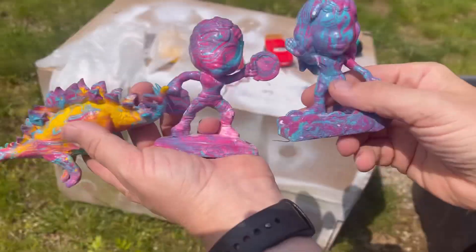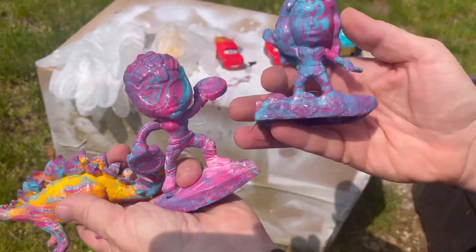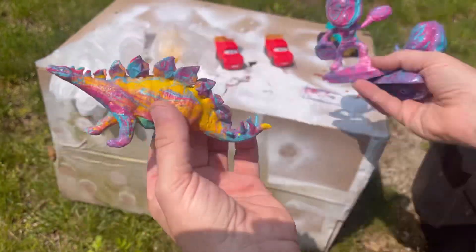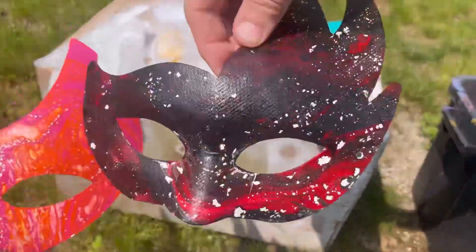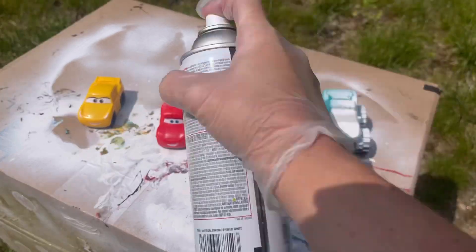Hey folks, how you doing today? We are doing hydro dips in my backyard. You may be wondering what hydro dips are — it is a way of using oil-based paint resting on top of water to make cool designs on top of objects. First, grab some objects and then we're gonna prime them.